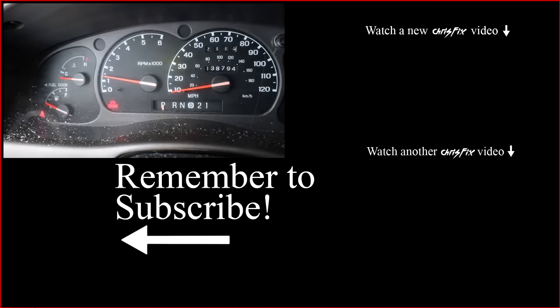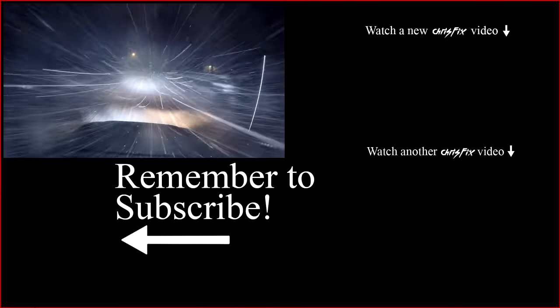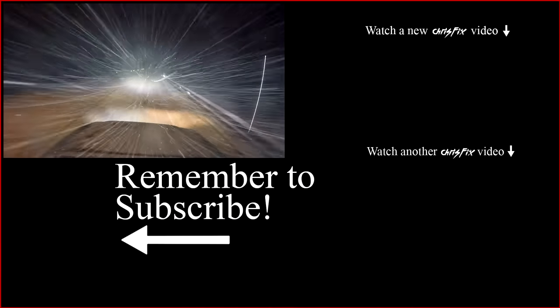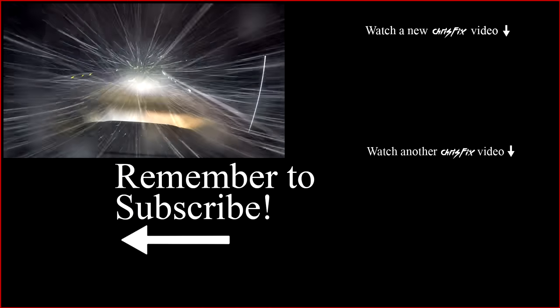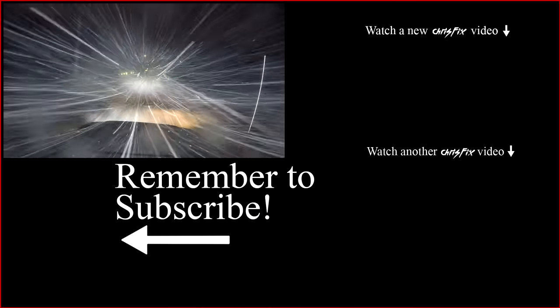And that's how you replace a starter. As always, hopefully the video was helpful, and if it was, remember to give it a thumbs up. I want to hear your starter changing stories, from the easy ones to the tough ones, so make sure you leave a comment below. If you aren't subscribed, consider subscribing. And finally, all the tools I use in this video are listed in the description so you can easily find them.